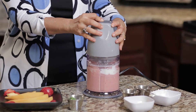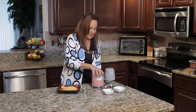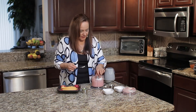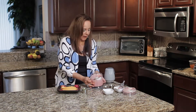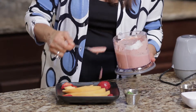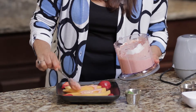Blend it up. Now you can use this for a regular salad, but this would make a great breakfast — putting it over some freshly cut cantaloupe. So I'm going to pour it over the cantaloupe.